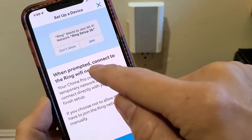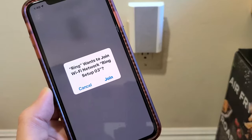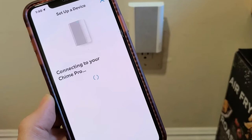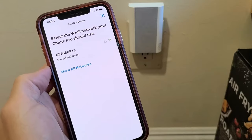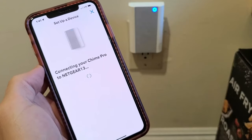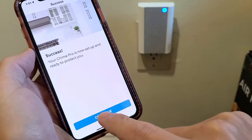When prompted, connect to the Ring Wi-Fi network. I'm going to tap on that. Ring wants to join this network — I'm going to tap on Join. Connecting your Chime Pro. Now I'm going to connect to the Wi-Fi network and tap on that. Chime Pro is connecting to your Wi-Fi network. Success — I'm going to tap on continue.